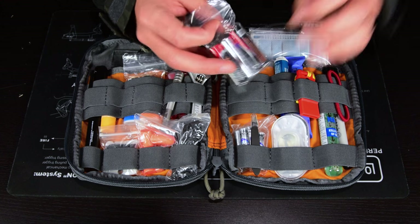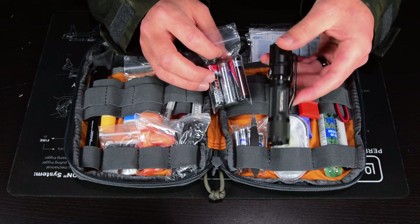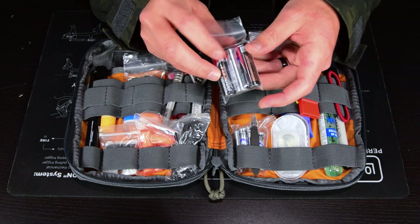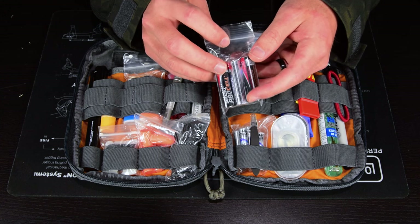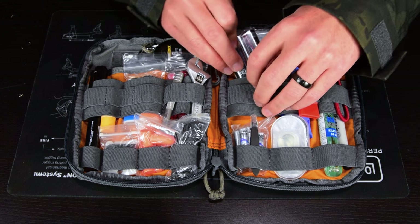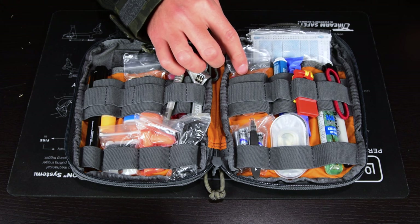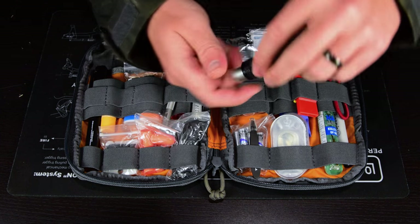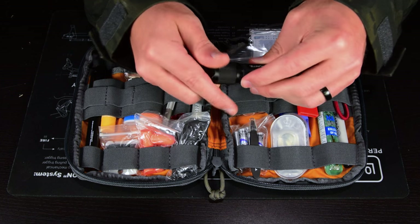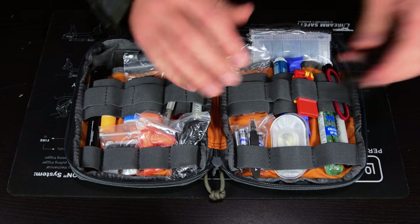On the other side I have three AA batteries in a little baggie — two alkaline and a lithium. Lithium is lighter, lasts longer, and works better in cold environments. I use a rechargeable lithium in my EDC flashlight, but I keep backup batteries in case I've been using it a lot and haven't charged it in a while.